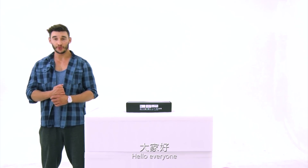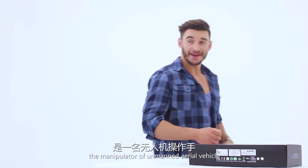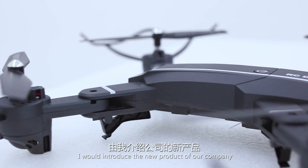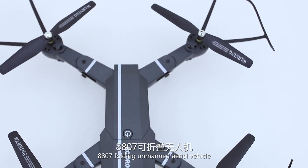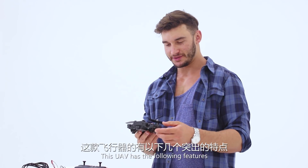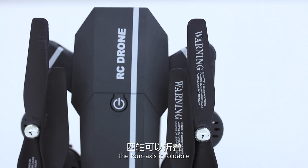Hello everyone, I am Tom, the operator of unmanned aerial vehicles. I would like to introduce the new product of our company: the Double 807 folding unmanned aerial vehicle. This UAV has the following features: the four-axis frame is foldable.